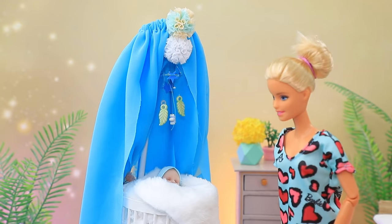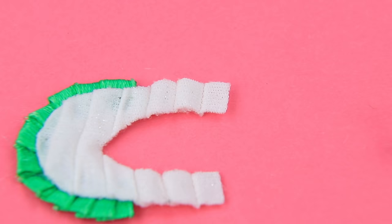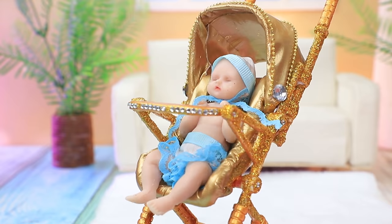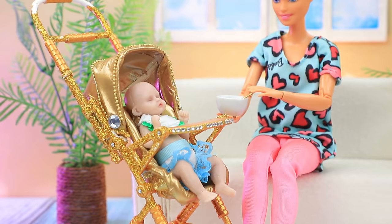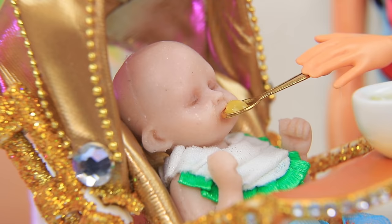Use ribbons and a piece of jersey fabric to make a baby bib. Add a button to the ends — now it will be easy to put on a bib. She always feeds the baby according to her schedule. His diet should be healthy and nutritious, and his growing body needs lots of vitamins.